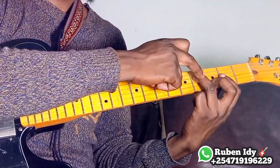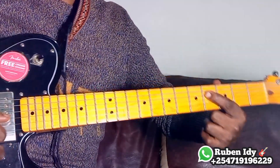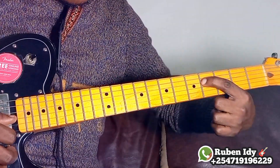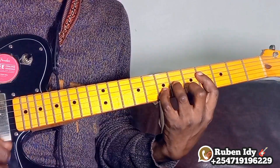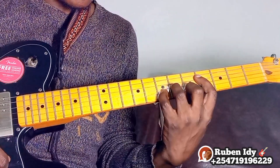The second shape will be: remove this finger, replace it with the first one at the fourth string. This is the second position of F sharp minor.